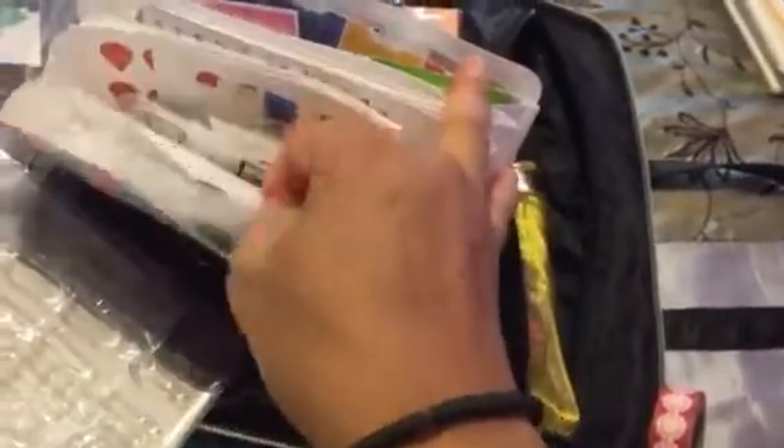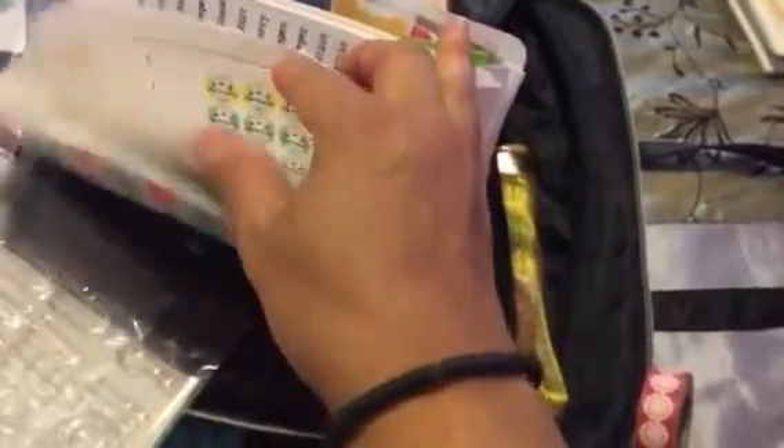On the super pouch here I got this accordion file that I got at the dollar store, and here I keep stickers — all kinds of stickers that I use for my planner. Then I have this bag here that has all my skinny washi and those Recollection stamps, and then I have this washi that I got recently and more washi.